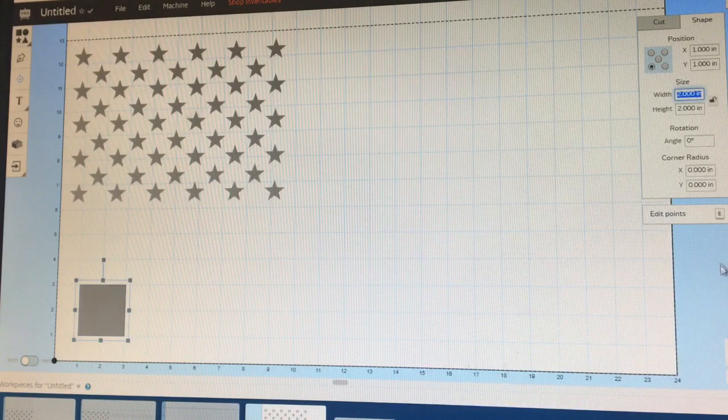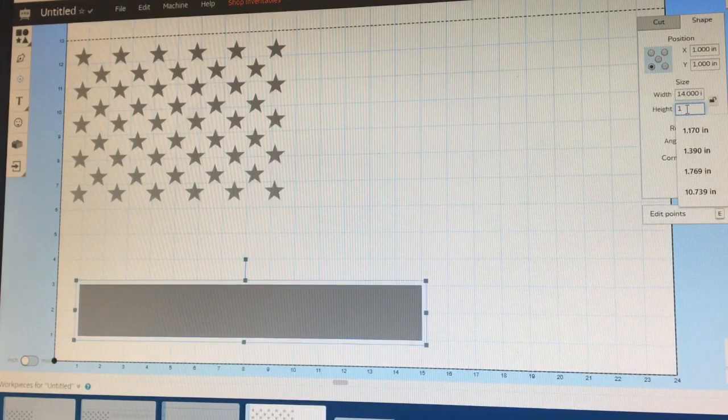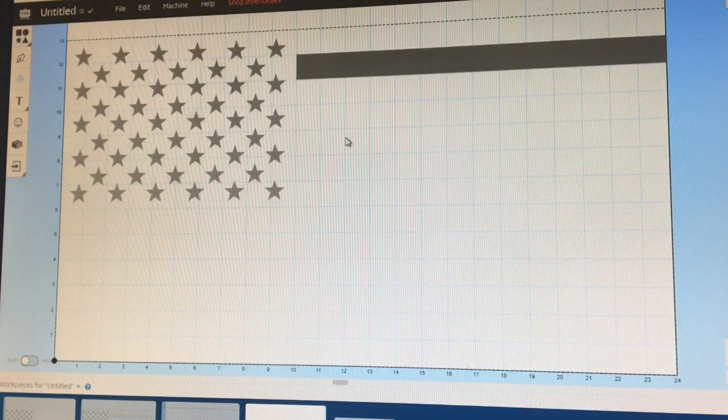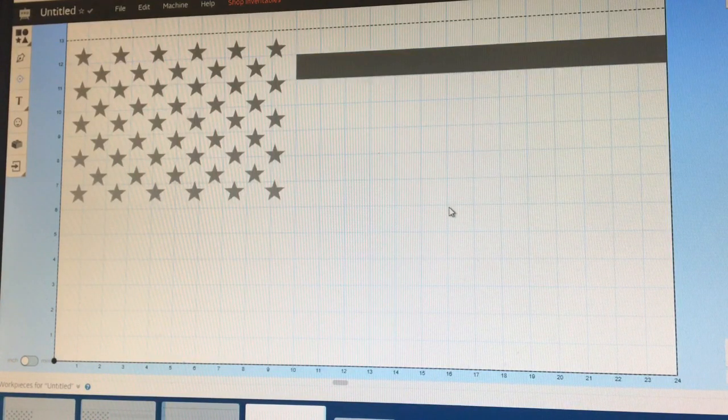The union is 10 inches long. The flag is 24 inches total long, so that's going to leave you at 14 inches. So click that. We got 14 inches long and then we want it at 1 inch width. You got that right there, and we're going to set it — for the second stripe, get it as close into the spot as you can. These little squares on the grid are 1 inch by 1 inch. To get the union correct, highlight that and change the X to 10. That'll put it exactly at 10 inches so that your union's going to be perfect.